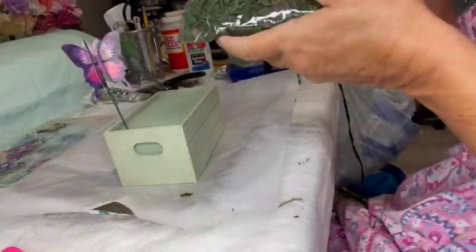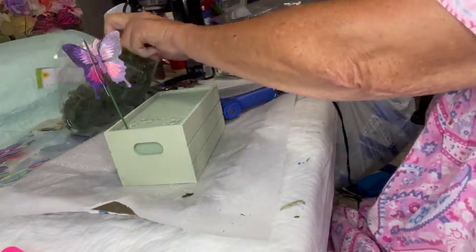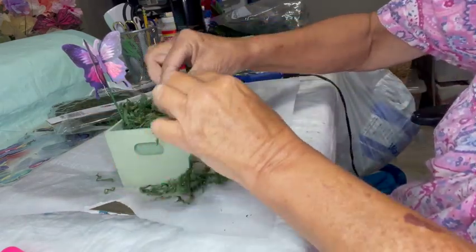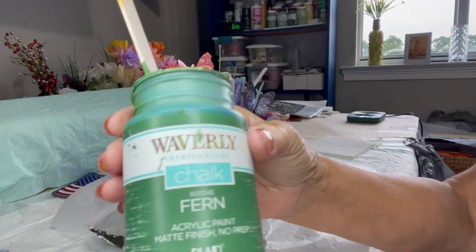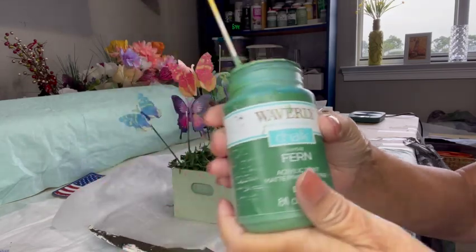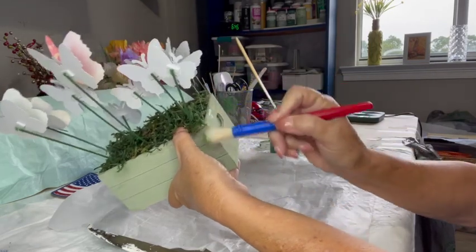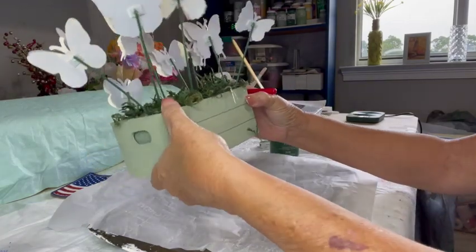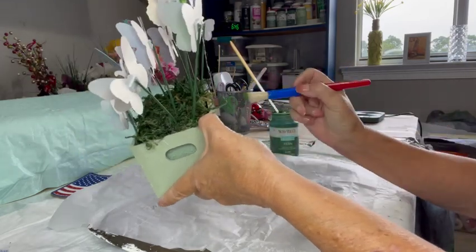Before I stick them into the styrofoam, I'm going to take some floral moss and hot glue it over the top of the styrofoam to cover it. Then once I cover all of the styrofoam with the floral moss — which makes quite a mess — I'm going to use some hairspray and spray down the floral moss so it doesn't shed. This really works quite well to keep the floral moss from shedding. Then I took those little butterflies, stuck a whole bunch of them on those flower stems, and placed them into the styrofoam to make a butterfly garden.